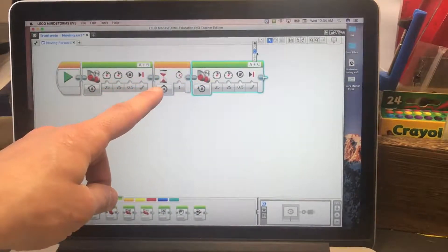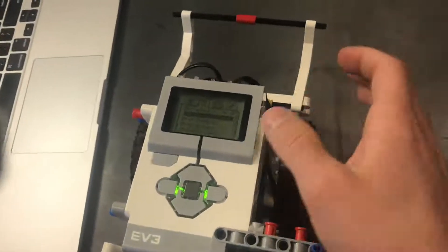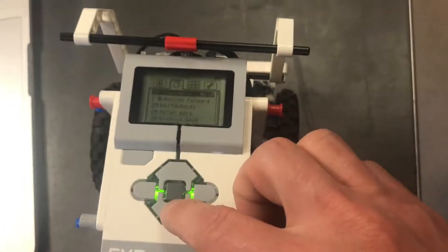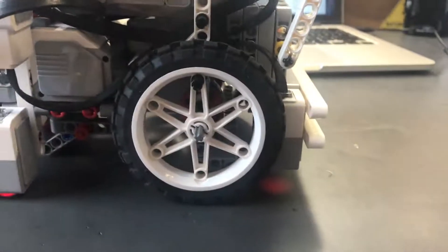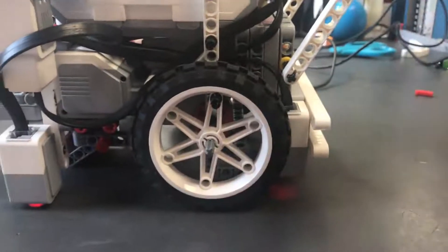Then I want it to go forward for another 0.5 rotations, so I'll grab another move tank block, set power to 25 and 25, and 0.5 rotations. This new block says B and C, but our motors are in A and B, so I'll change it to A and B. Then plug the robot back in, hit download — it made the sound, we're good to go. Unplug the robot, find the program, and run it — it goes half a rotation, stops, then goes half a rotation again.